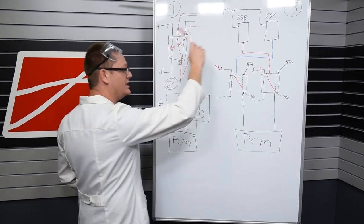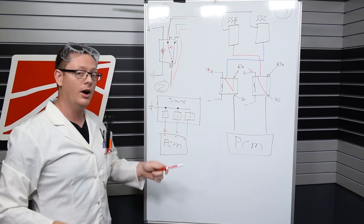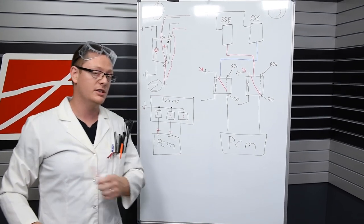That is the three easy steps on how to understand what we have done out there. Now I'm going to give you back to Matt and he's going to show you what to do.